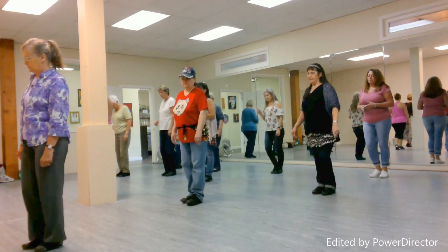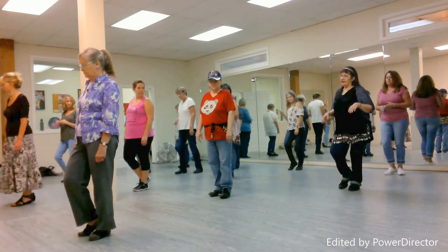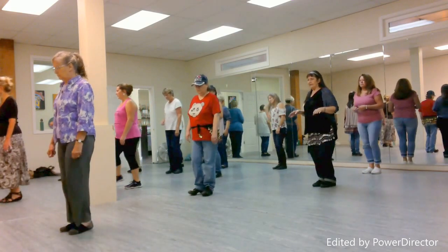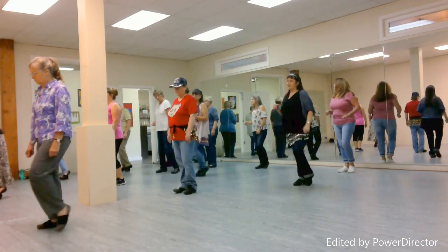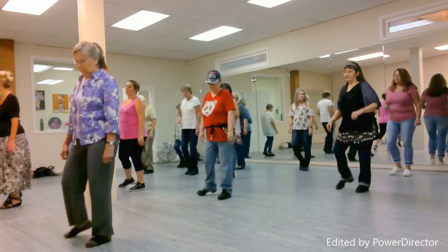Left to the side, step right together, step back on the left. Touch right. Step right, together left. Right, touch left. Step left, together right. Left, touch right.